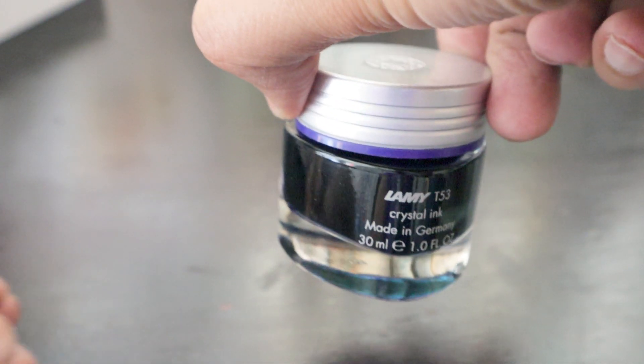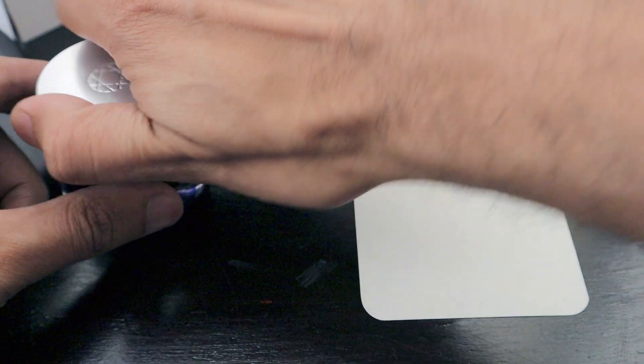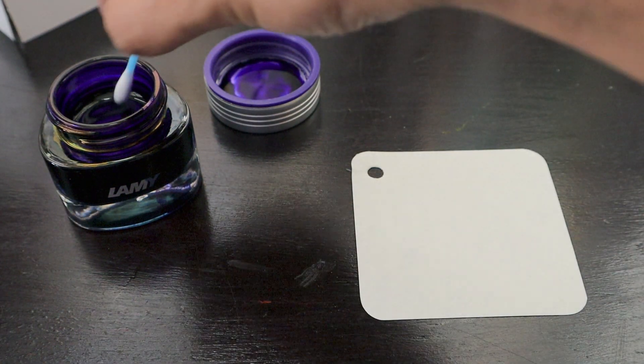My hands are getting dirtier because the ink has already leaked. This ink was going for 225 ZAR. Let's quickly do an ink swab and check out the color. So let's open the ink bottle — this is how the ink looks like, a little bit of purple-blue, dark purple-blue.